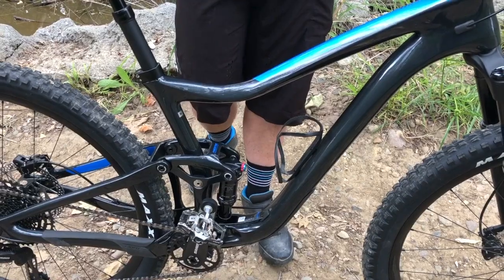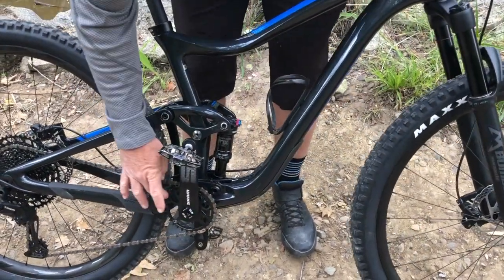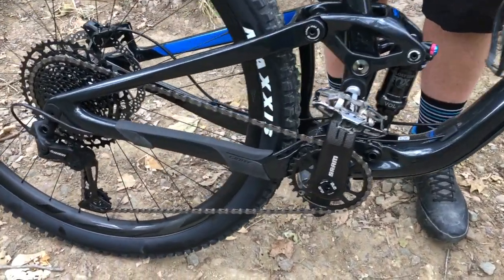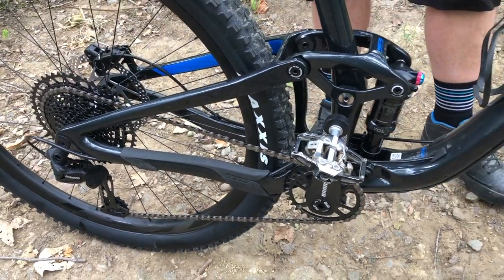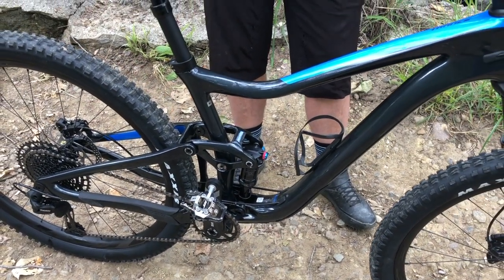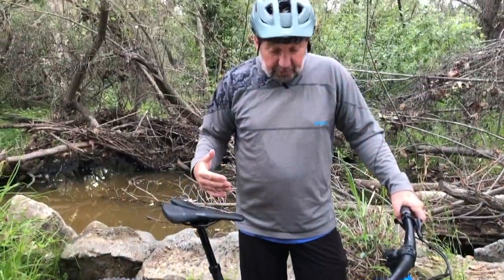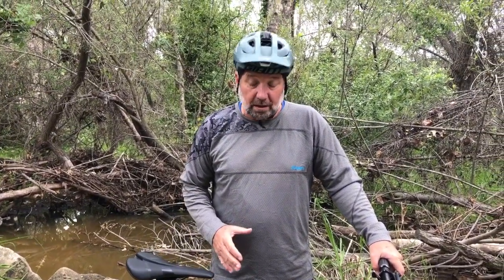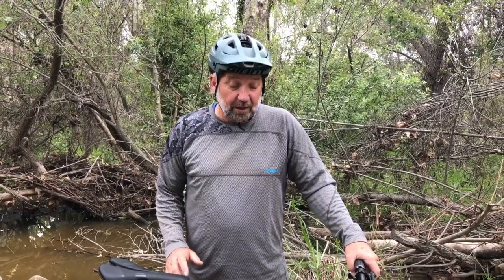This bike for a 29er is extremely playful, and that is because we have a very short chainstay — just a hair over 17 inches, at 17.126 inches. So the rear wheel is really tucked under your butt and it wheelies phenomenally. Again, it doesn't feel like a 29er — it feels like a very, very playful 27.5 — because the chainstay is so short and just makes it a really lively bike to ride. It's really, really fun. If you haven't ridden one, you really got to try it.